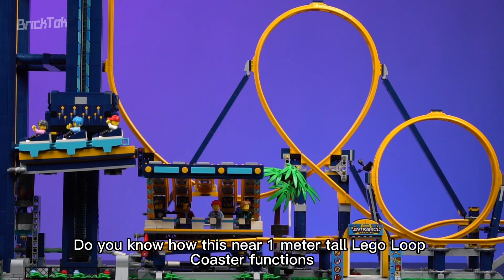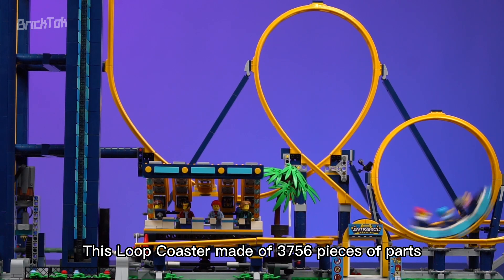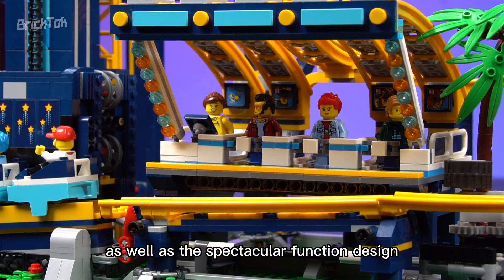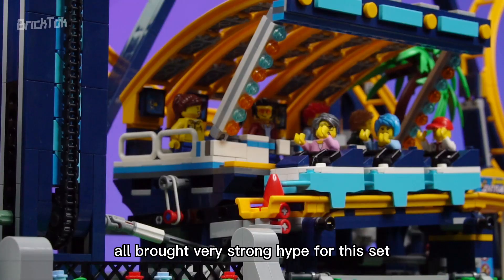Do you know how this near 1-meter tall LEGO Loop Coaster functions? This loop coaster, made of 3,756 pieces, is not only one of the tallest LEGO sets of all time, but its fun and detailed scene design, as well as the spectacular function design, all brought very strong hype for this set.